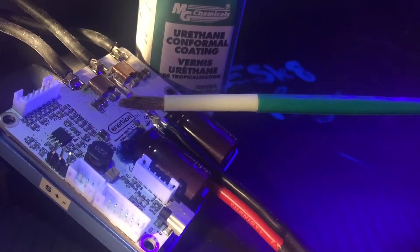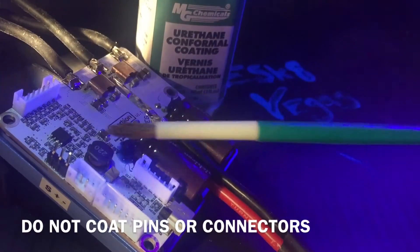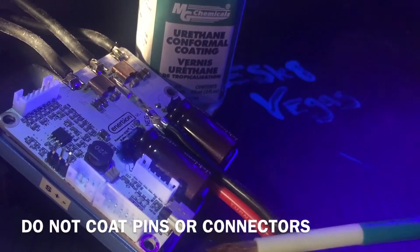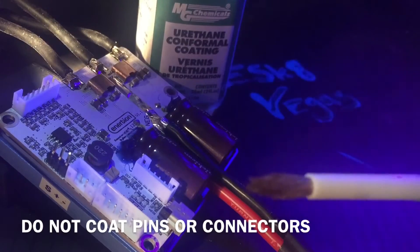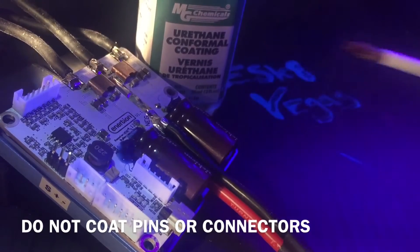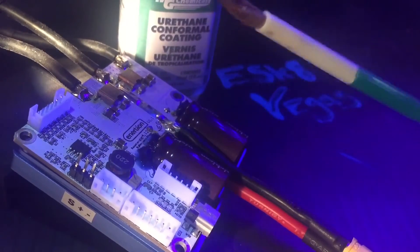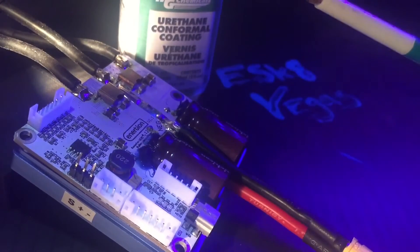What we are not going to do is apply the coating to any of the pins or places where you would plug something in, like the mini USB or the bullet connectors. We don't want that because it's going to insulate the metal and you will not be able to have a good connection. So don't put conformal coating on anything you have to plug into — not good.